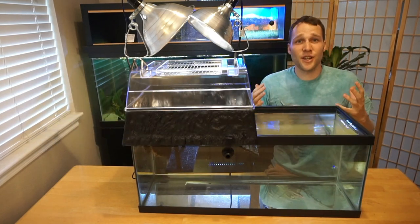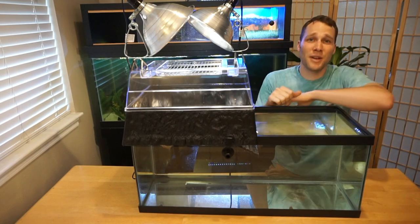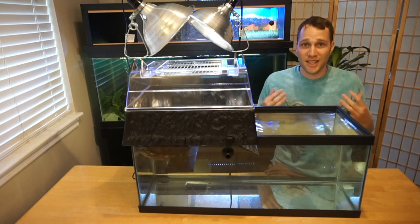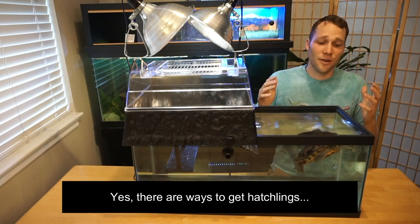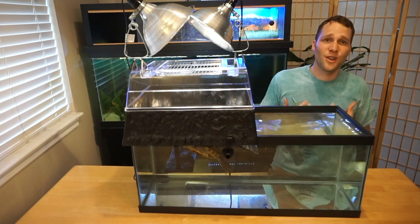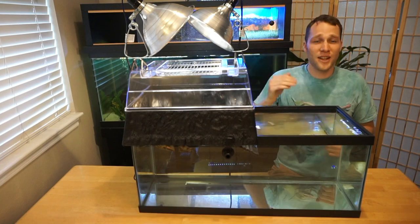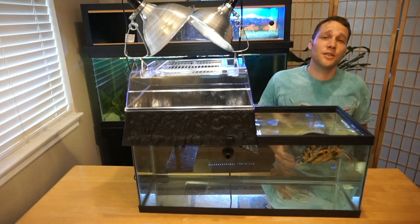Most people have slider turtles as their pet turtle. They're the most popular breed sold in pet stores because they're extremely cheap, having saturated the market, and they're very hardy turtles, which makes them easy to transport and sell. In the U.S., you can't legally sell a turtle with a carapace under four inches long. Harold's about seven inches and almost full grown, but let's consider the smallest turtle possible — a four-inch turtle.